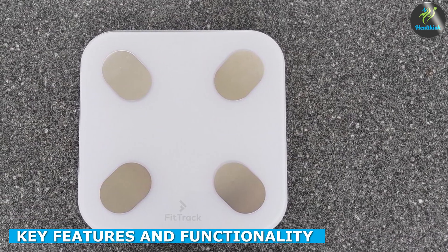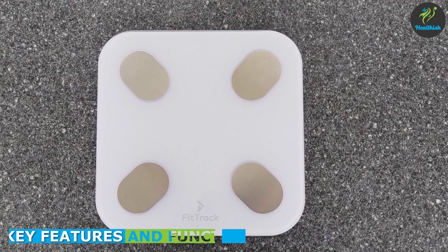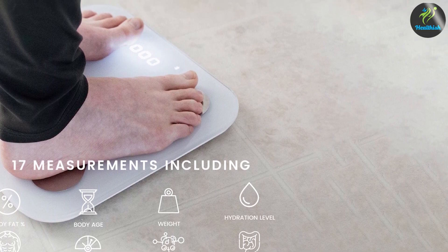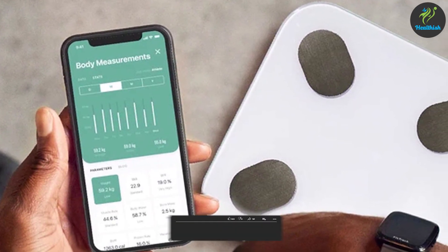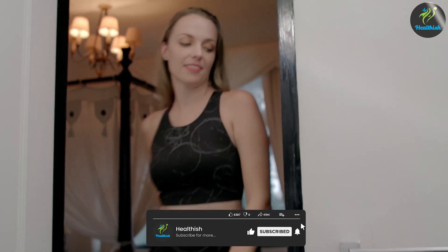The Fittrek Scale offers a comprehensive set of metrics including weight, body fat percentage, muscle mass, bone mass, hydration levels, and more. It also comes with a mobile app that syncs seamlessly with the scale, allowing you to track your progress, set goals, and even integrate with fitness apps like Apple Health and Google Fit.